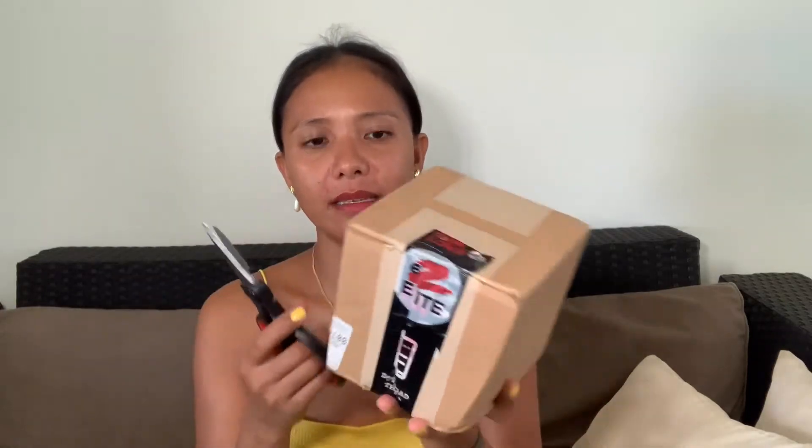So let's start unboxing — I need a scissor. This is it, tiny bags. Let's see what's inside. They really put tape on it well. Okay, that's it guys, it's now open and inside the bag there's protection.